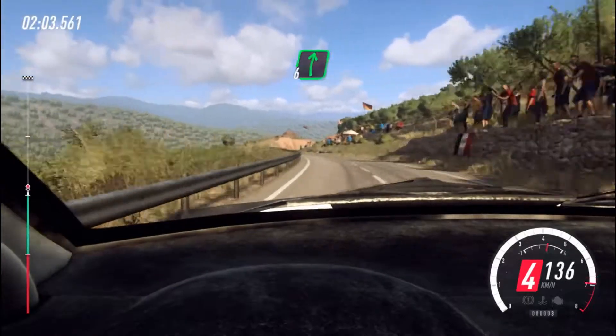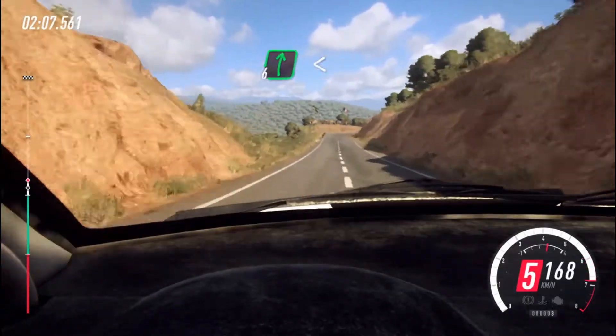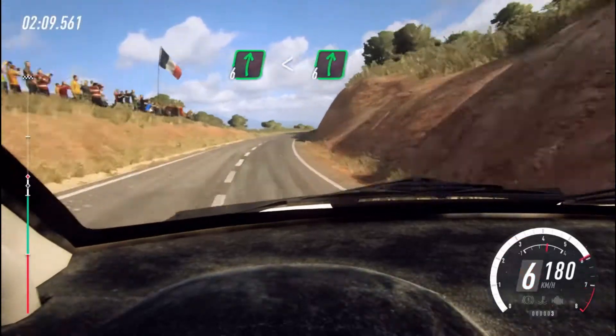Into 6 right long, 100, 6 right long, opens the flat crest, into 6 right, 100.